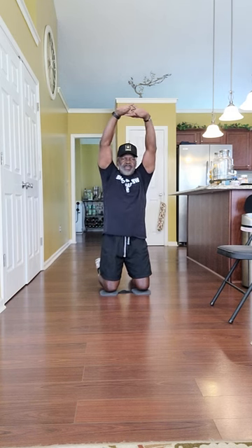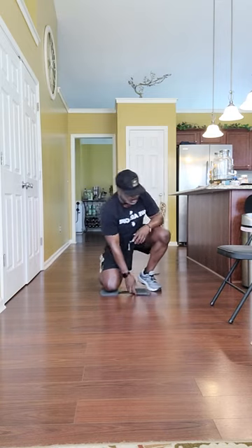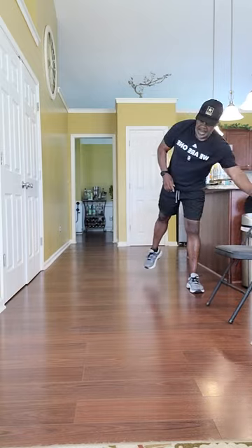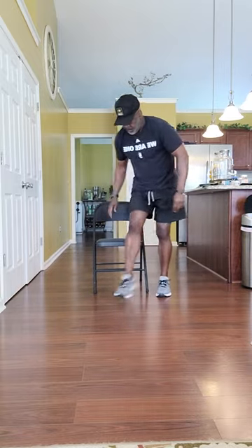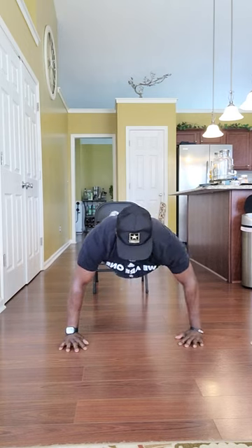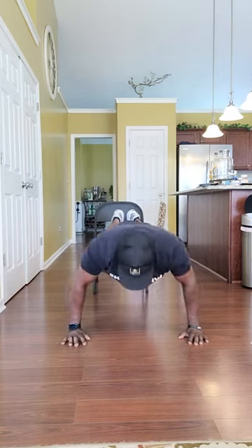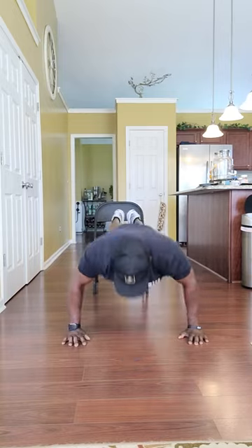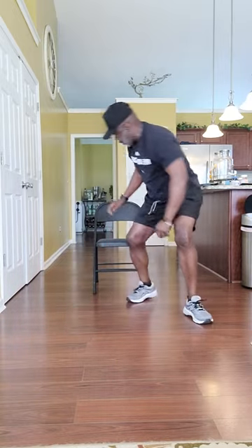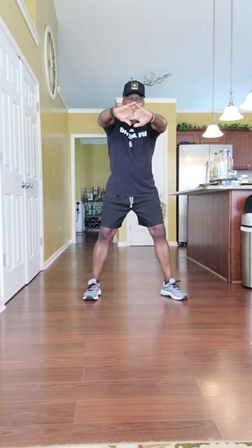Lock your hands over your head — push up there, push up there. Bring them down. The last one — the elevated push-up. Walk those hands out like that. Ready? Go. Then let's stretch it out right here — lock your hands, palm facing outward, push it out there.